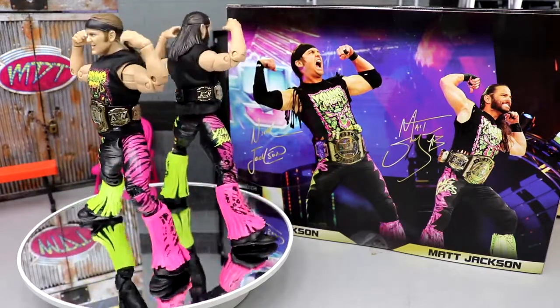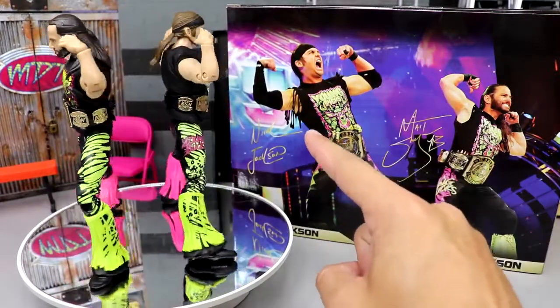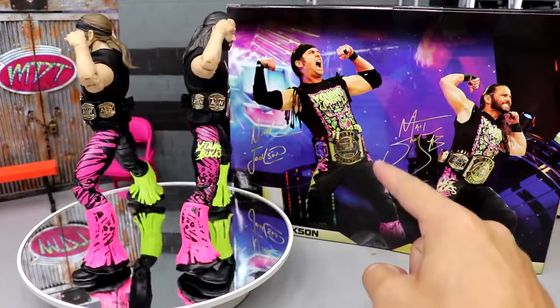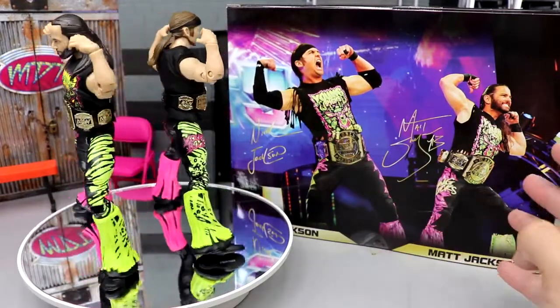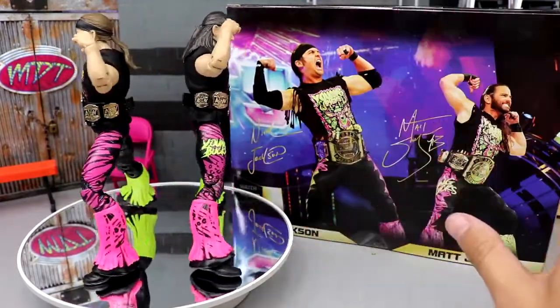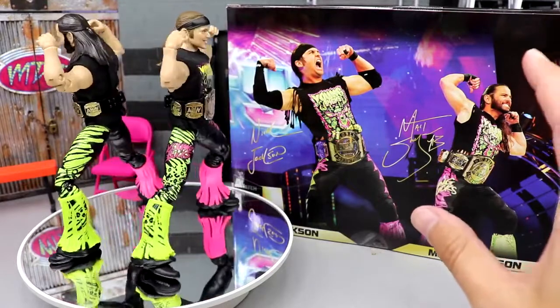Quick note: Nick Jackson's wearing a sleeve on his right arm, an elbow pad, and wrist tape as shown on the back of the packaging to represent this figure. Matt Jackson has black wrist tape. Why couldn't we get black wrist tape, hand tape, and sleeves for this figure set? That would have made the figures a lot better — just putting that out into the universe.